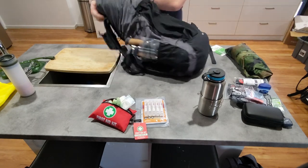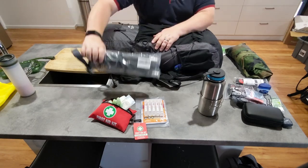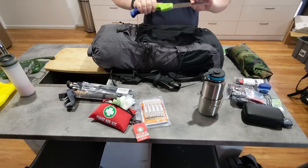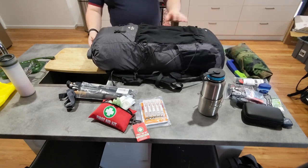On this side pouch, I have hiking poles and a flip saw. Nothing else on the outside pouch there.